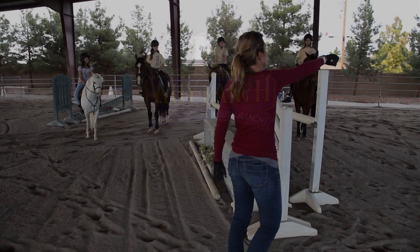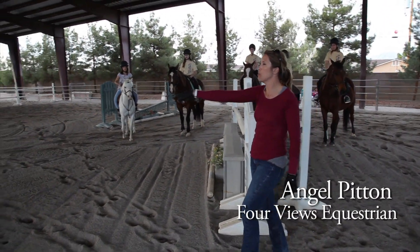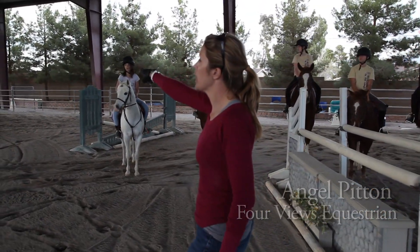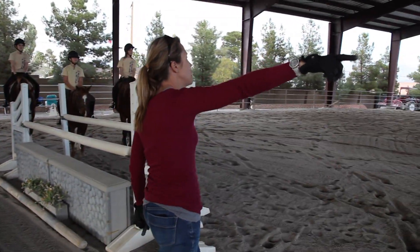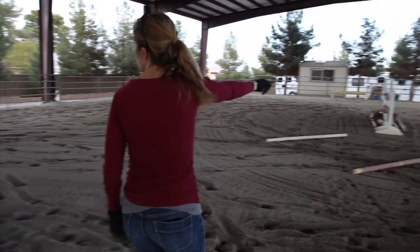You guys are all going to leave the lineup and you're going to track right into the rail. I want you to trot over the poles right in the middle of the jump in your two-point. After you get straight, I want you to pick up the canter, and try and pick up the canter as far as you can. And then trot when you get right about to letter M, and then I want you to come and trot right through the poles in your two-point again.